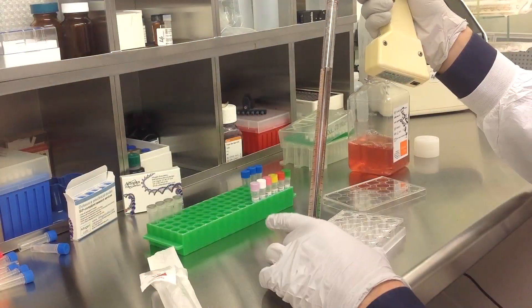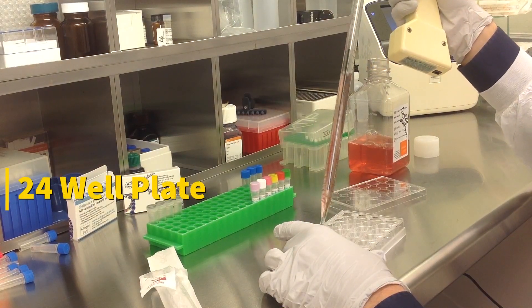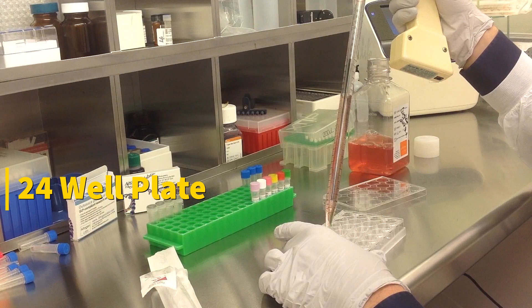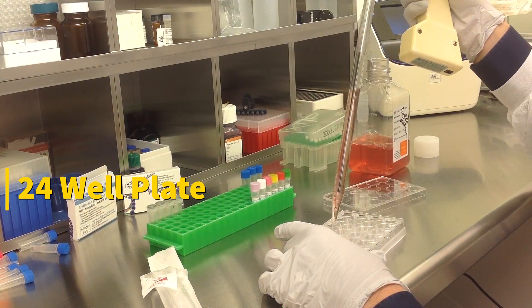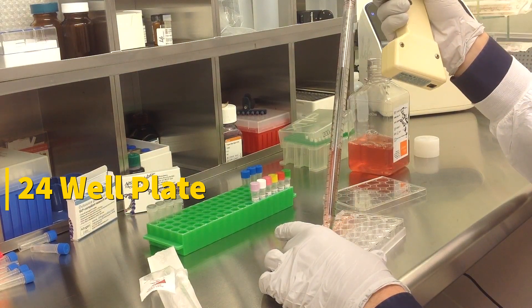Today we will be transfecting HCT116 cells obtained from ATCC, using a transfection kit manufactured by Altogen Biosystems. In this tutorial, we use a 24-well plate. Transfections can be scaled up or down based on plate surface area as described in the corresponding transfection protocol, which can be found at altogen.com.